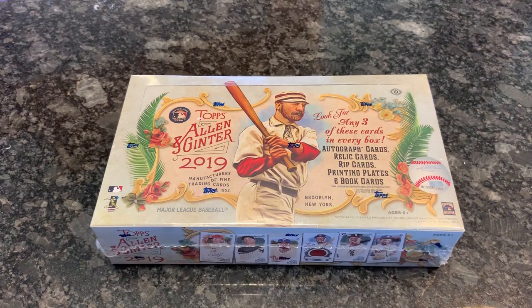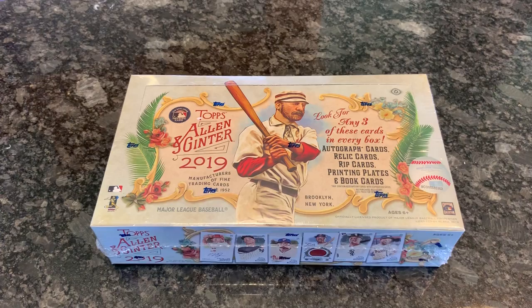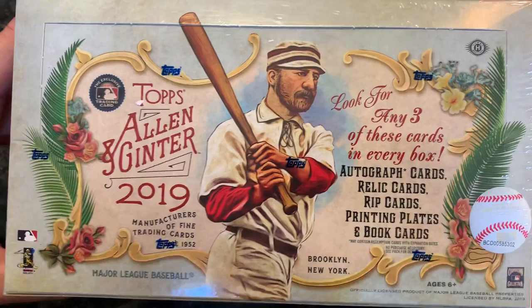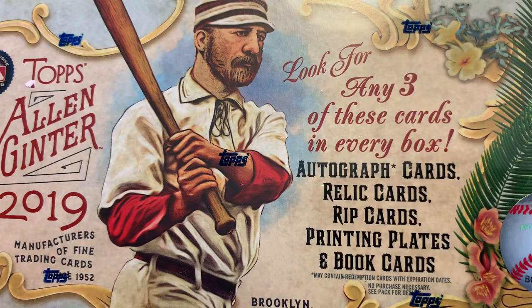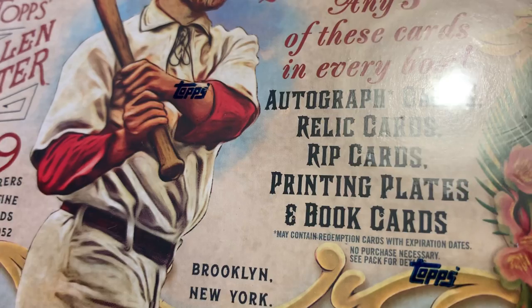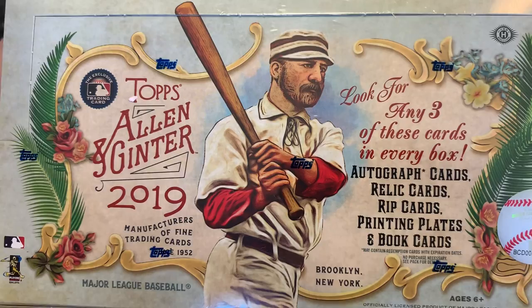Hey everybody, we have another new release video for you. Today we're doing a hobby box of 2019 Topps Allen & Ginter. This just came out today along with 2019 Donruss Optic — two dueling releases. We'll see which one we like better. From Optic earlier we got a hot box with four autographs in it. This box is guaranteed to have three hits per box.